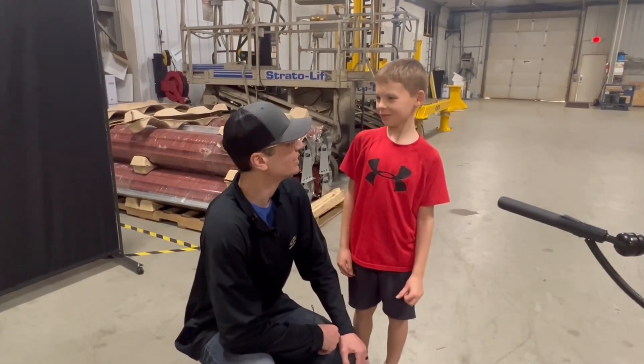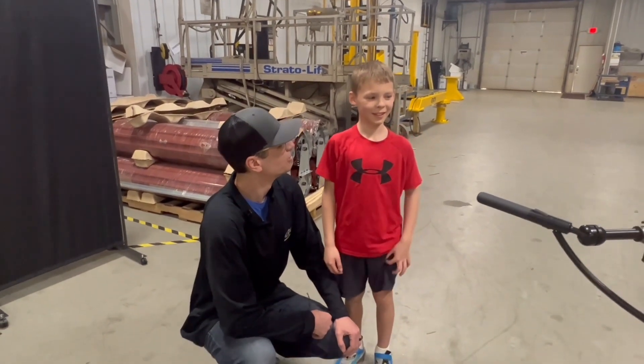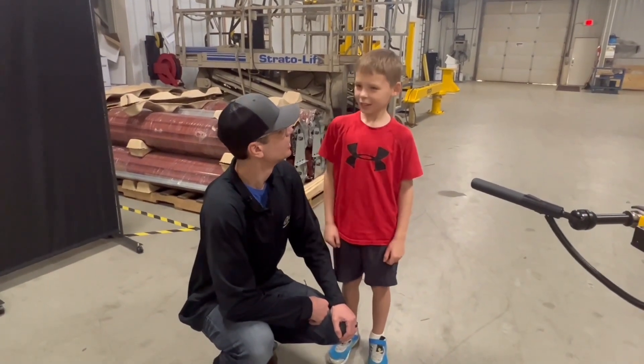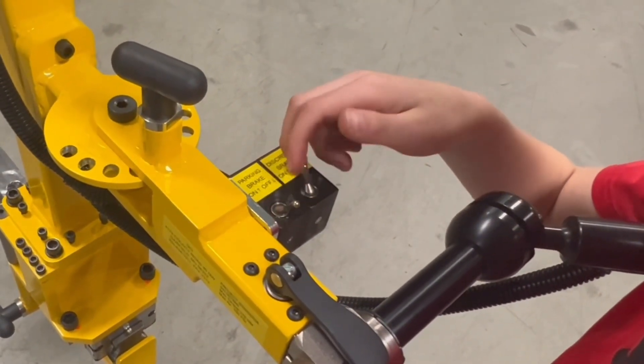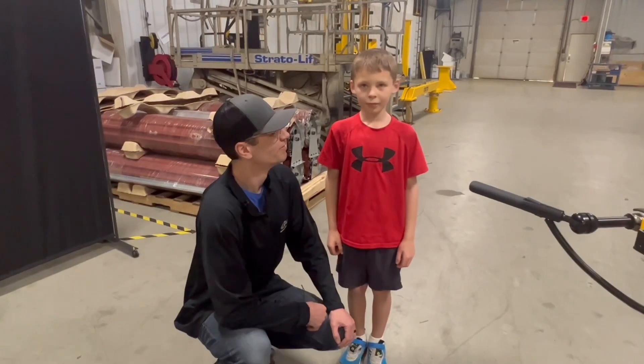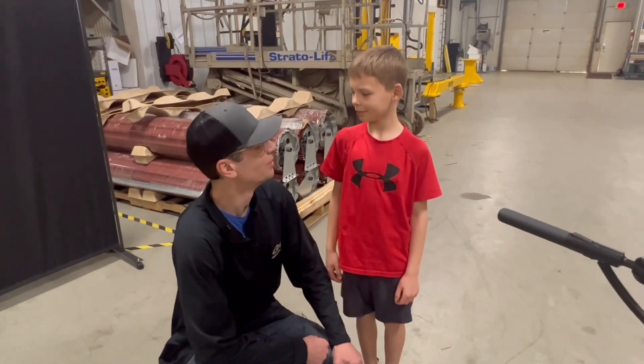And it was easy to move from side to side? What did you think about the controls? They're fine. Was it easy to figure out? Simple? Yeah, because it has words on the labels of the levers, and it made sense. Well, thank you so much for helping me out today, buddy — I really appreciate it.